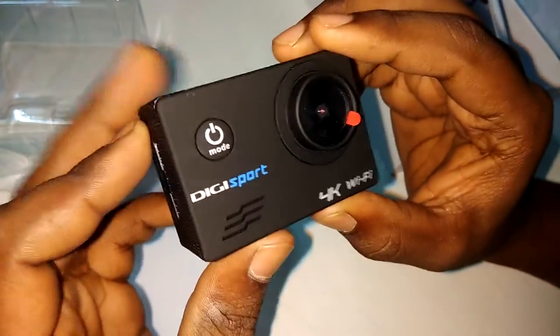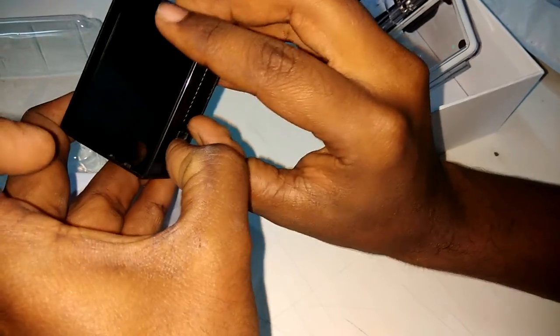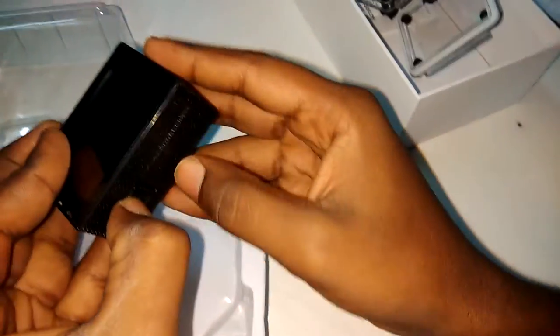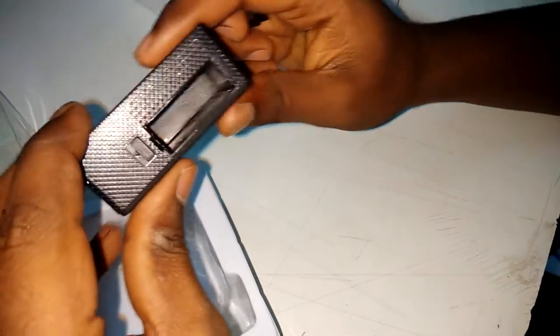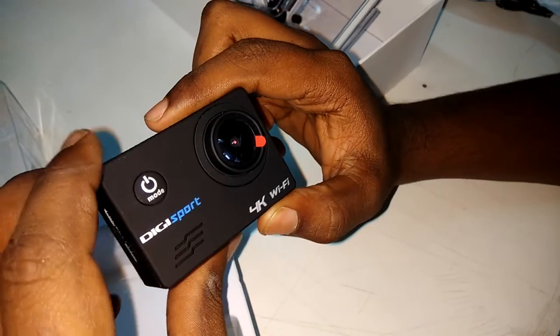It is looking small and pretty good. Here is the power button. This is the optional button for zooming in. They have also given a speaker. This is the port for putting the battery — you need to push to the left side and open the cover. There is a slot for the battery, one USB port, one HDMI port, and one Micro USB port.